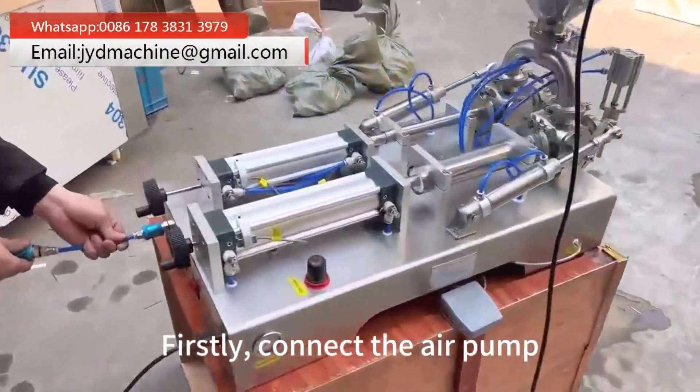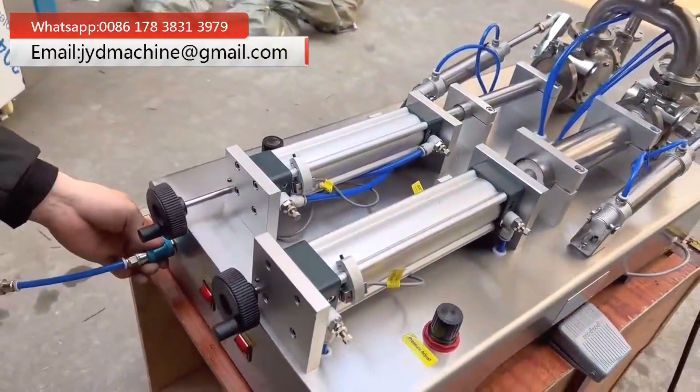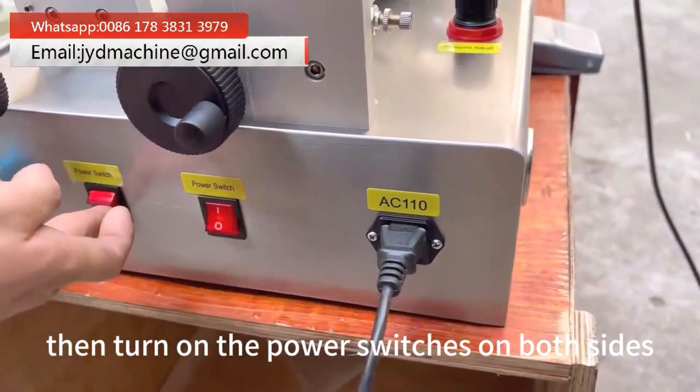Firstly, connect the air pump. Then turn on the power switches on both sides.